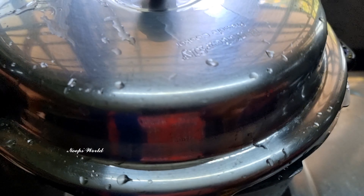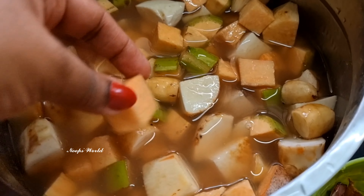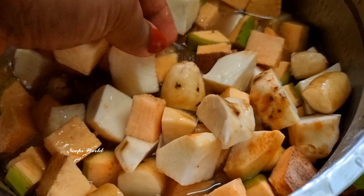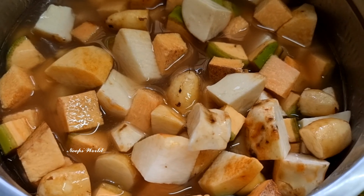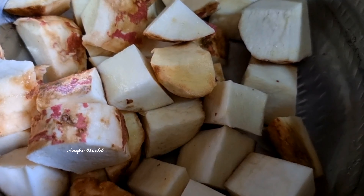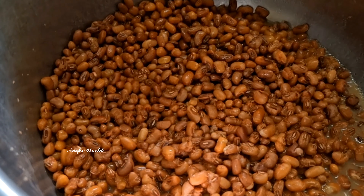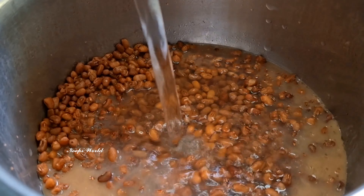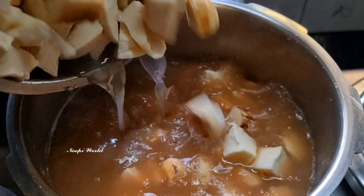We will cut the pieces in the pan — we will cut them in a small size because it's not necessary to cut the pieces too large. Then we will cut all the pieces here. We have made one batch, so we will put all the pieces in the pan.